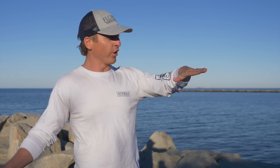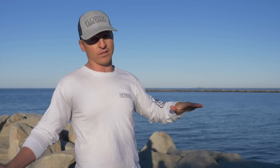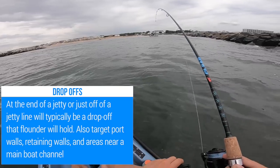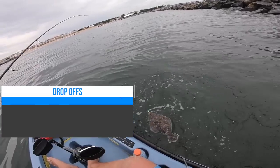With flounder, we're going to be paying very close attention to topography — what's below the water that we can't see, and what the ground is like below the surface. Drop-offs and small holes are going to be very important when locating flounder. Even just a small six-inch drop-off is an area where flounder will position themselves on the bottom waiting to ambush any bait that swims by.